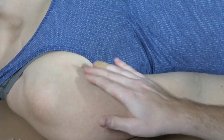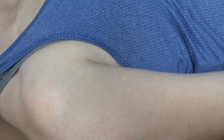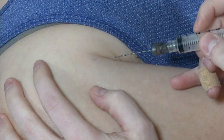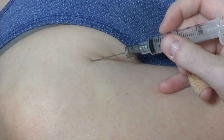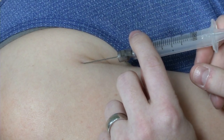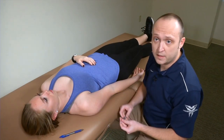Clean the skin at the entry point, then use a size-appropriate needle with your injectate. At about a 30-degree angle, enter the skin at the lower mark and pass down until you feel resistance from the tendon. At that point, pull back slightly to confirm you're not into the tendon, aspirate to make sure there's no vessel, and then inject. Withdraw the needle, clean the skin, cover with a sterile bandage, and you've completed your long head biceps tendon sheath injection.